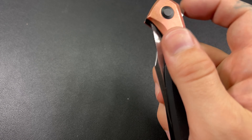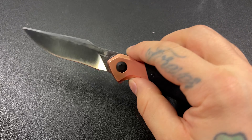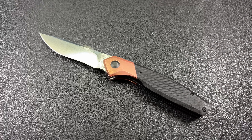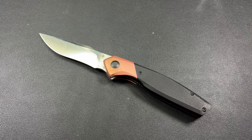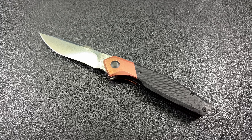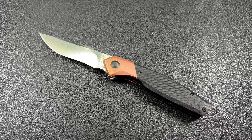I would recommend this knife. Be a little cautious flipper-tab-wise — I don't know if that's part of the design. I've kind of googled it and I don't see anybody else talking about that, so it could just be this one example. I'm definitely going to take it apart and look it over again to see if I can fix it. I'll update you and let you know.